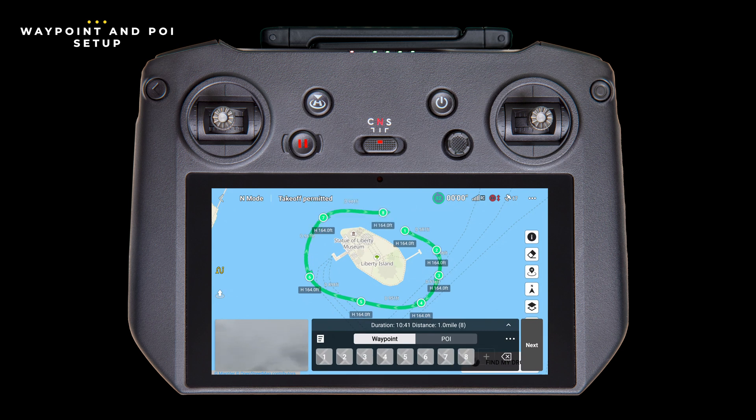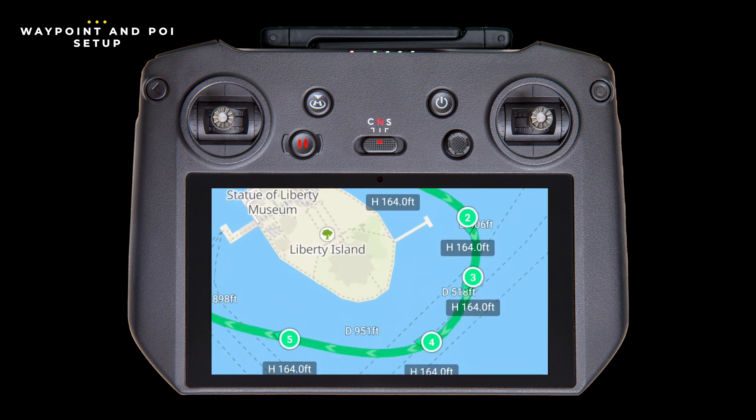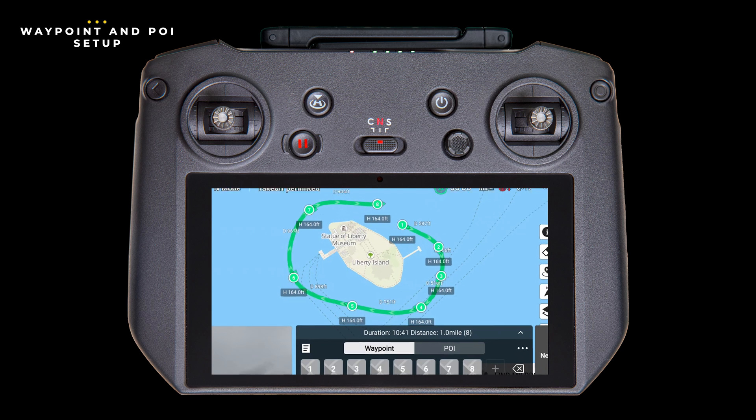Now that we've set up our mission so the drone knows where to fly, let's talk about the camera and what it sees throughout the flight. If you look closely at any of the points, you'll see a little green arrow — this is the heading, the direction the nose of the drone is facing, which is the direction the camera is facing when it gets to that point. By default, it'll be set to follow the course, meaning it's always looking forward to the next waypoints. This might make sense for some missions, like a flight that follows a golf course or a river, but in our example today, we're circling an object, so we have a very specific point of interest.